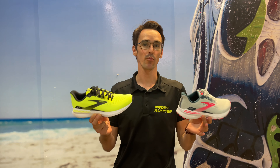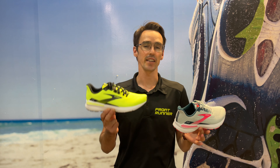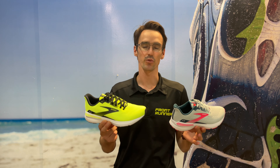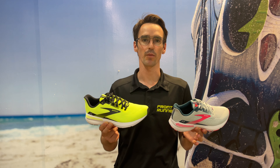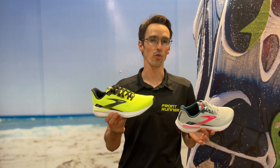So Brooks, the number one selling running shoe company in the US specialty shoe market, they did have a shoe called Ravenna, which was a bit of a guidance shoe in the volume trainer category. They've just renamed it to get a bit more synergy with some of their other models. So it's now called the Launch GTS.